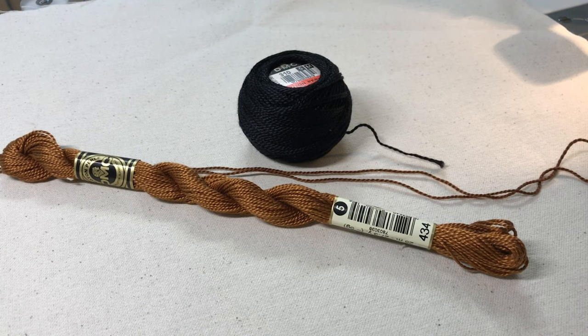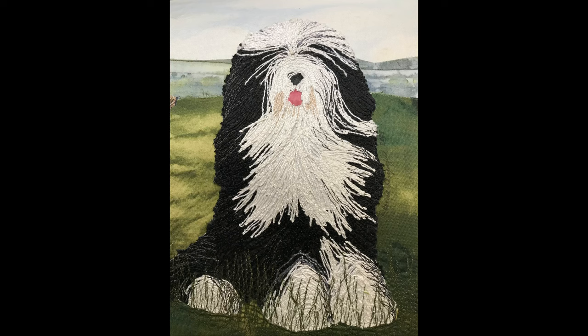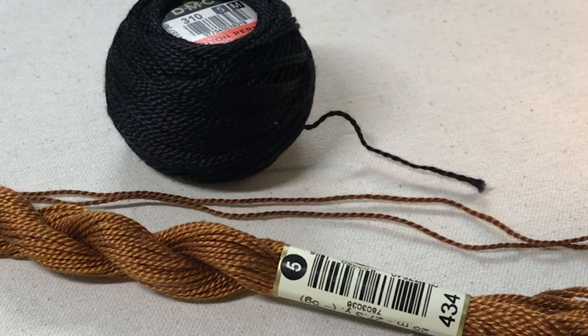Pearl cotton comes in a variety of sizes. I usually choose size 5 because it gives a nice texture to my project. It's easily seen and it's one of the thicker pearl cottons, so it fills in any area that you're sewing on really nicely. Size 5 is a little bit hard to come by sometimes, so I've also used size 8 very successfully. For example, in my bearded collie picture I can use either a 5 or an 8. As for colors, there are somewhat more limited colors in the balls of pearl cotton depending on which manufacturer you're using.